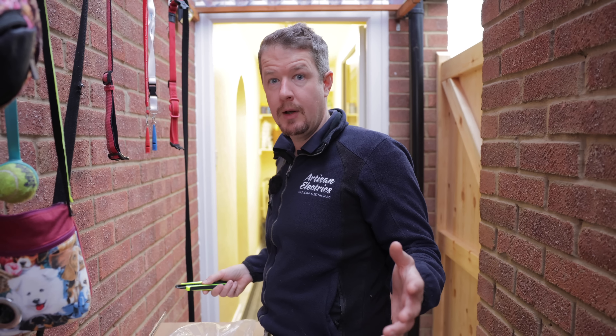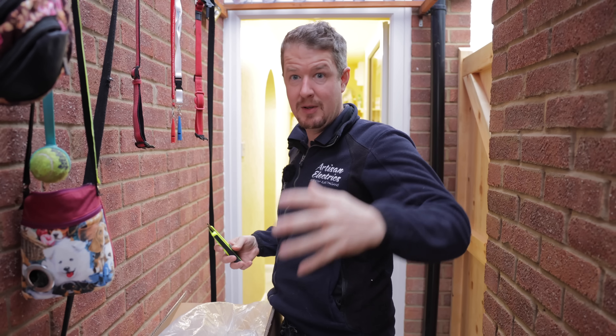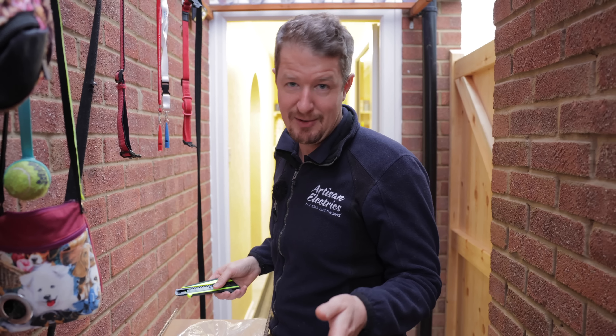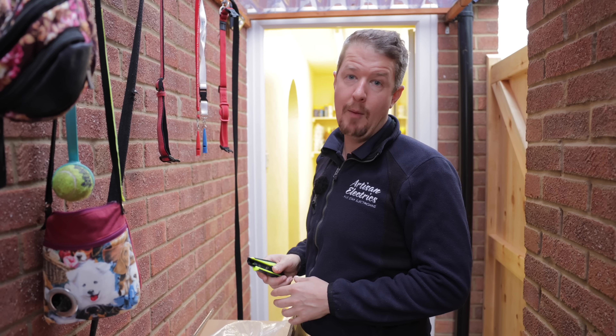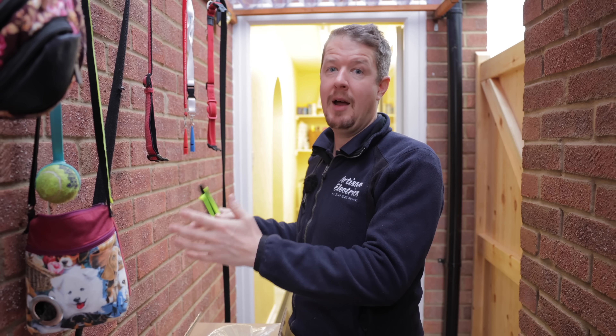There's already been a slight hiccup - we've got three battery modules to install but only one has arrived. With battery systems you have a master, which has the battery management system built in, and then you have slaves - or primary and secondary as they're now called. We've ordered the slaves but they've been delayed. Today we're going to get the inverter on the wall, get the master in, set it all up, and then hopefully it will just be a case of bolting on the two slave modules. This is actually a nice exercise to talk about expandability - customers can start with a smaller system and expand later if needed.